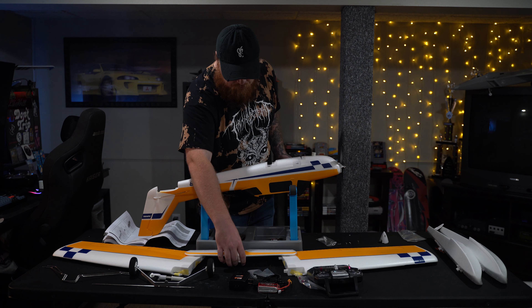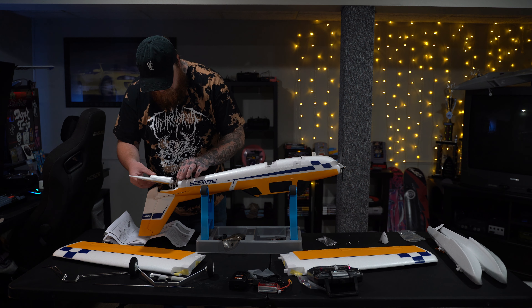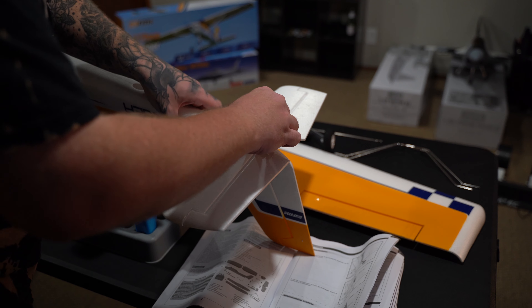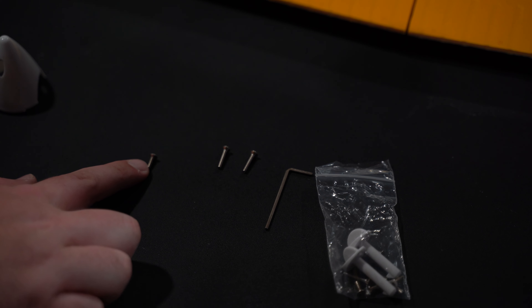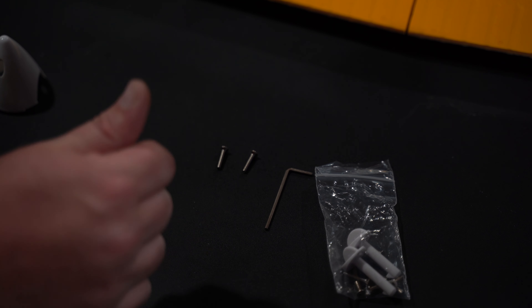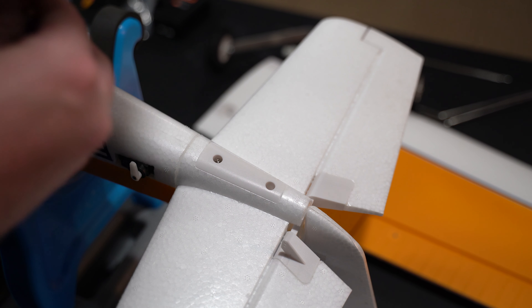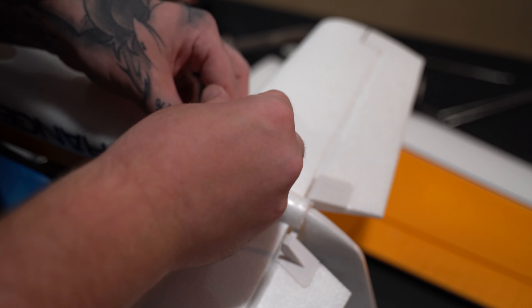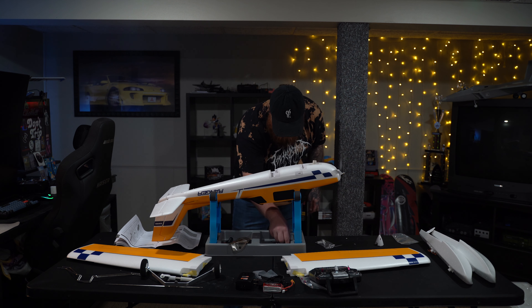Now that that's done, let's flip this over and get the elevator installed. The elevator is simple — it's got two screws. There's a little slot for it to slide into; you push down and line up the holes. There's a short screw and a long screw in the bags — use the long one. The instructions didn't do the best job explaining that, but I figured it out just by looking at it. They also included an allen wrench, which is really nice so I don't have to dig through all mine to find the right size. Super easy — couple turns and we're good to go on the elevator.